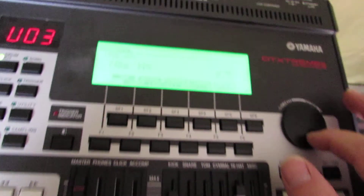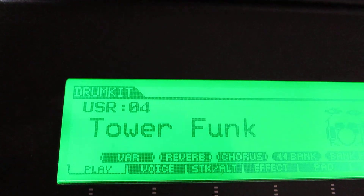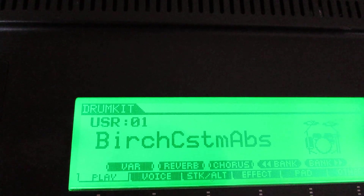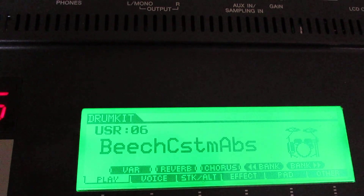But what I usually do is I use the users. I've got the 70s, the Tower Funk, the 80s Custom. These are all the ones that I've made — the Birch Customs. These are all user kits that I made.